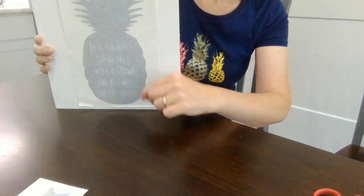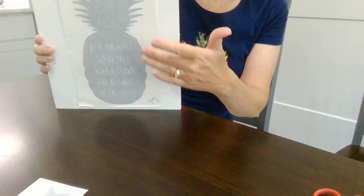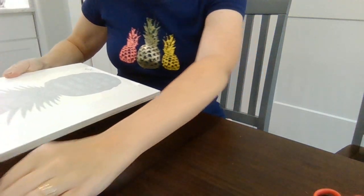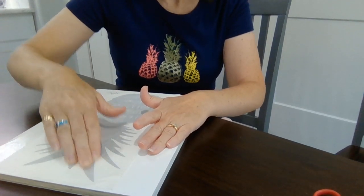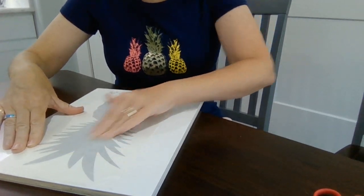This is so easy to lift up and move — the vinyl won't stick yet. But once you have it where you want it, you can take a credit card or use your fingers. I'm just going to use my fingers because this is a pretty small decal.